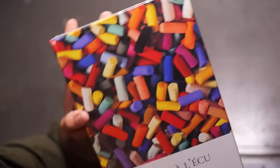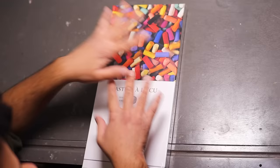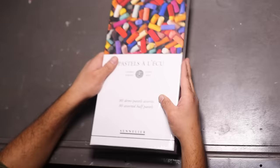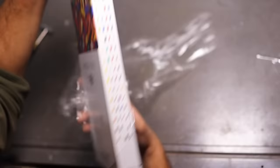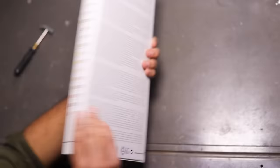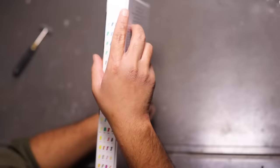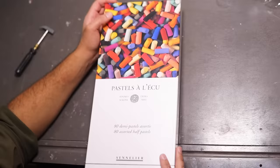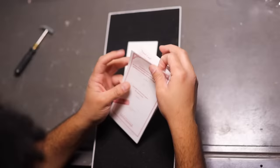Look how pretty this is — these are Sennelier soft pastels. If you're just as confused as I was, these are not oil pastels, these are soft pastels. They're pretty much chalk but super super pigmented chalk. Let's go ahead and open the box — I'm excited. Oh, I love opening boxes. This is the back; it has a whole bunch of reading, swatches on the side, and a pretty booklet too.